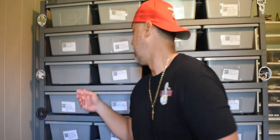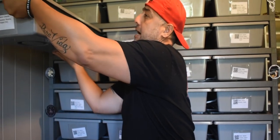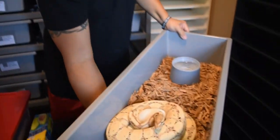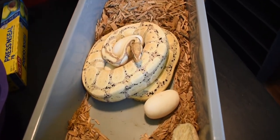All right, as the intro said guys, we got eggs. So let's pull these eggs. This is our third clutch of 2023, we're excited. And let's go straight to it. This is our banana head pie female. There she is. Looks like a nice clutch right there, brother.